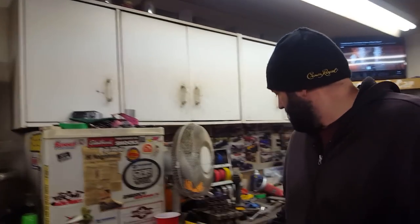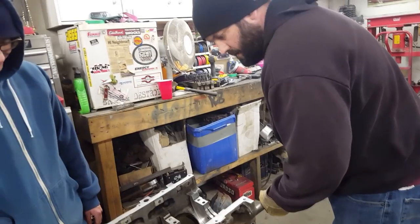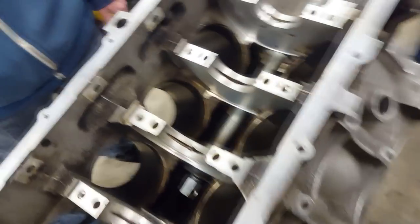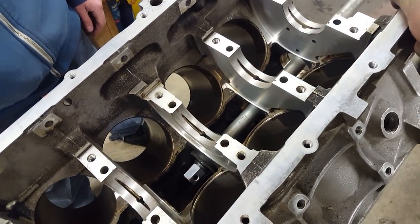Sometimes it's good to change your cam bearings. Look at that bearing - it's mint. There's a little bit of copper on there. Look at all the carbon though - you could clean that off, steel-wool them, put them back in. This is a filthy motor. We're gonna order rings, bearings, and cam bearings.